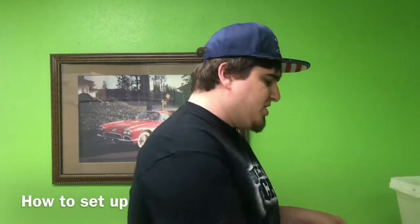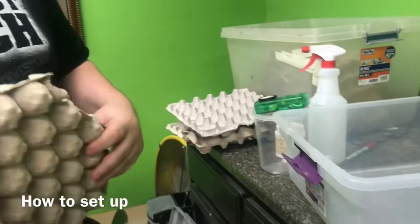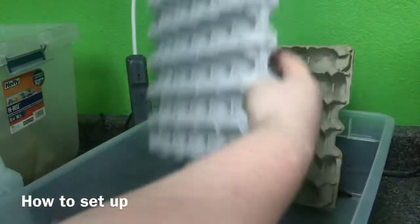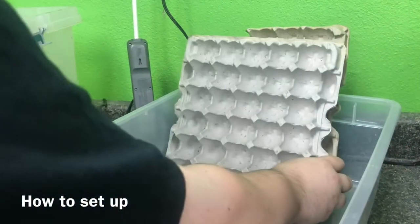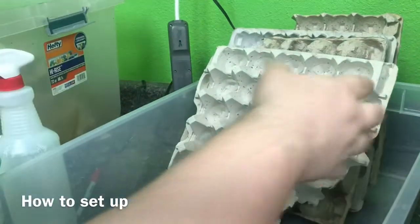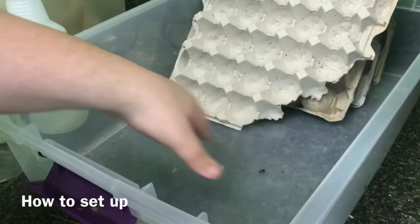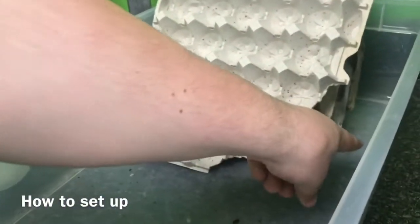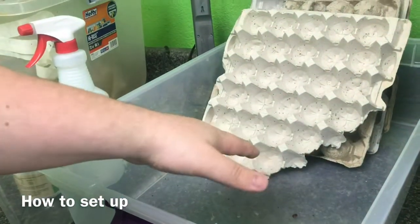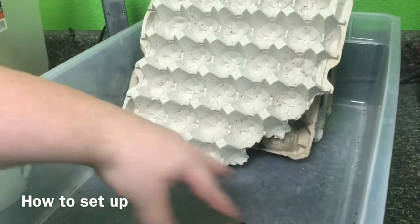To set up your cage, you're going to get egg cartons like this. You can use a bin like this or a bigger one. You're going to set up the egg carton just like how I'm doing — stack it up. That gives your roaches some space so they can go and hide in there because they like tight spaces. Leave a section empty — that's where you're going to put the food. You're also going to put the heat pad on one side, because they do need it pretty warm. Dump all the roaches in, heat pad on the side, and that's where you put all the food for them.